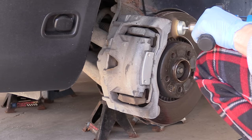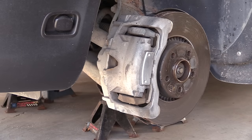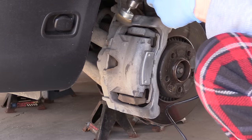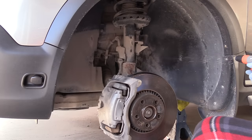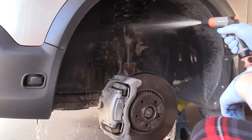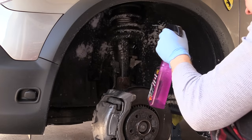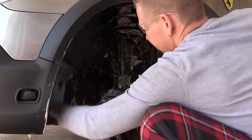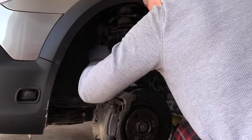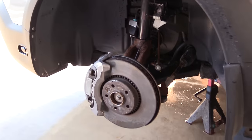Extra effort is going to be put in on this brake job. I'm going to paint the calipers, so first I'm quickly wire brushing the whole caliper and the bracket. To keep the video short I'll speed up that process. The next thing I did was wash the suspension — I spent some time to properly clean it from all the dirt accumulated over a long period of time, using different brushes and chemicals, and this was the result. Pretty amazing, and of course the process was repeated on the other side.